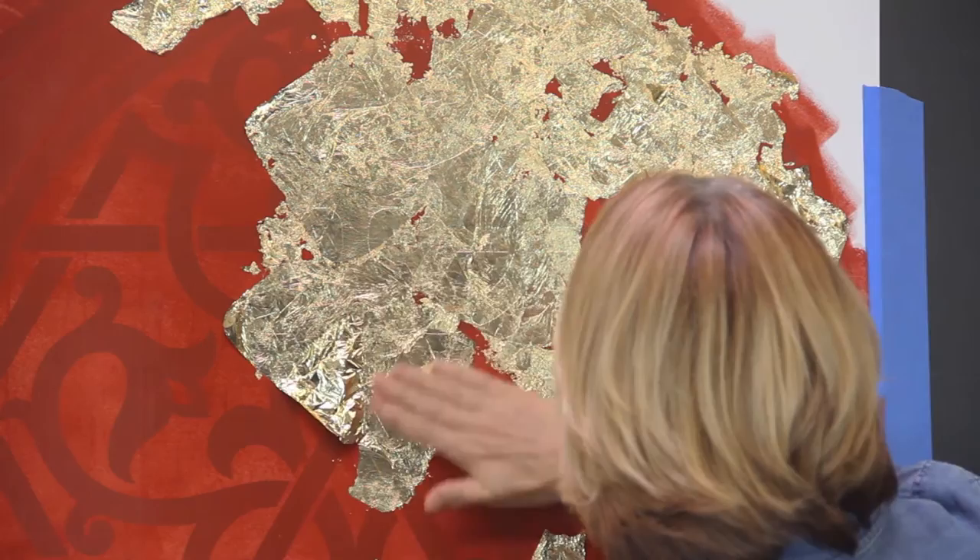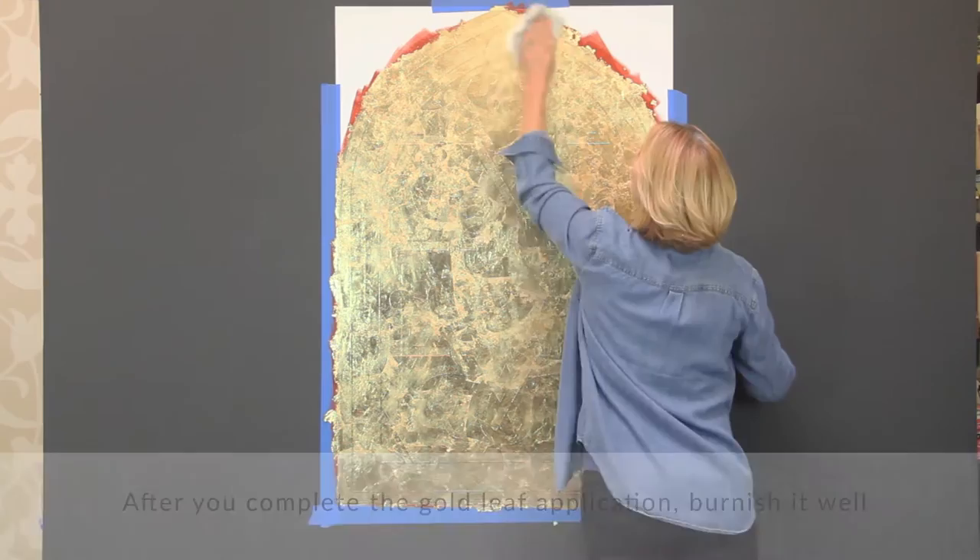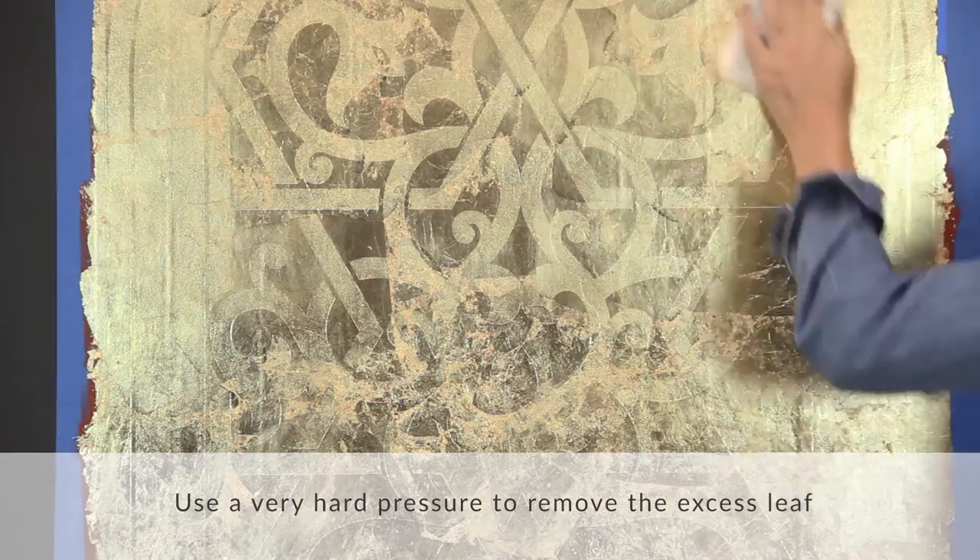When you smooth the leaf, those areas will get filled in and it'll give you a nice distressed look. After you complete the gold leaf application everywhere on your design, go back and burnish it well with a piece of soft lambswool. Use very hard pressure to remove the excess leaf and fill in any open areas with loose leaf bits.